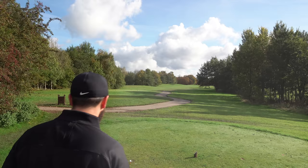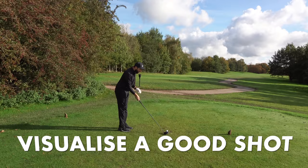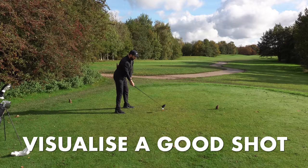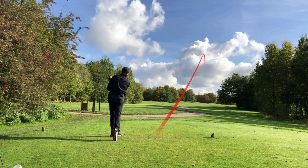Keep replaying that image in your head — what does a good shot look like. It's amazing what it does to your confidence. Stand up to the tee, and with that positive reinforcement in your mind, pull the trigger. Those are three very simple ways to help you play better golf without changing your technique. Thanks for watching — we'll see you next time.